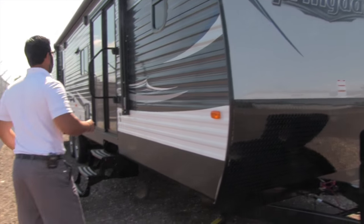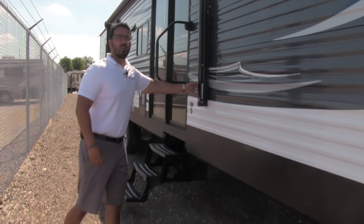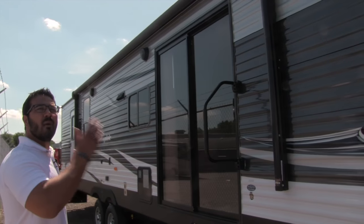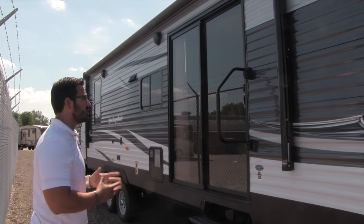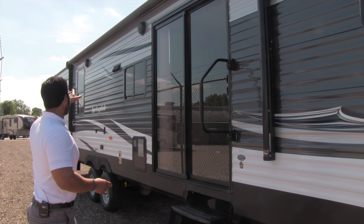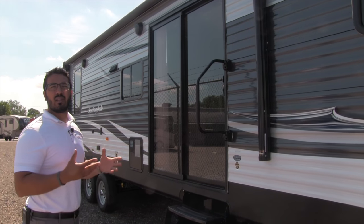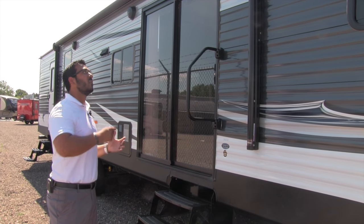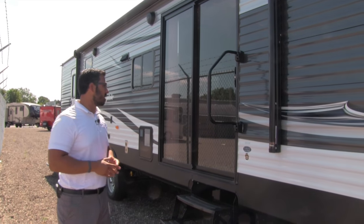Making our way around to the side, you have a massive power awning. One touch of a button rolls it out, one touch rolls it back in — super simple and easy to use. Underneath that power awning is an LED light strip, so if you want to sit out here at night and turn a light on, you can. You don't have to worry about hanging up Christmas lights.